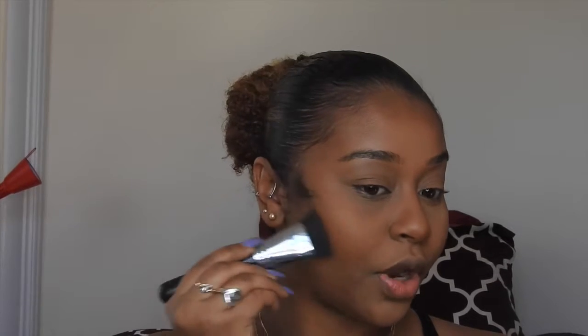That blends it with my bronzer. I'm also going to put some on my chin because I do a lot of double chin poses — I need extra contour there. Now we're going to move on to brows. I'm going in with the Anastasia Beverly Hills Dip Brow.